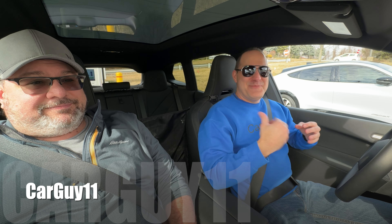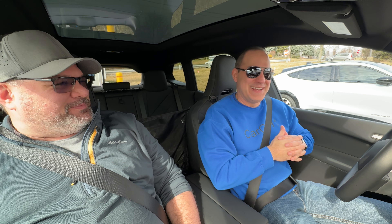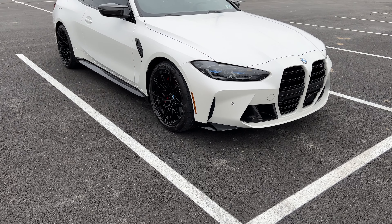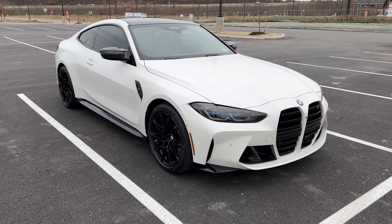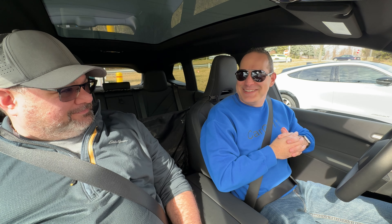Hey guys, it's CarGuy11. I'm here with my friend Jay, who's been a long time subscriber, AKA CarGuy12, or the BMW connoisseur. He's been on the channel a number of times with his BMWs, and this time we're in an EV. So this is the first EV for you, right?